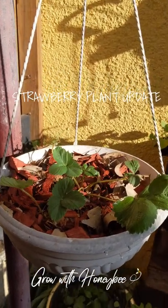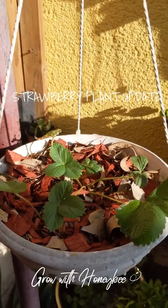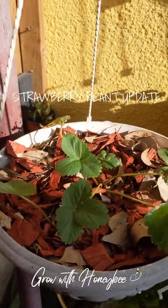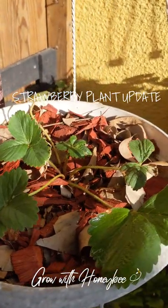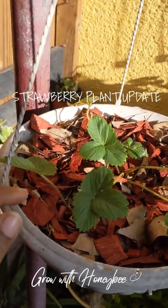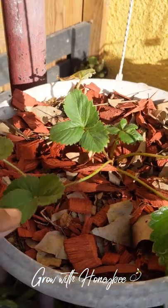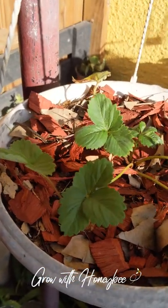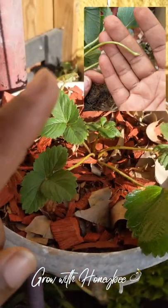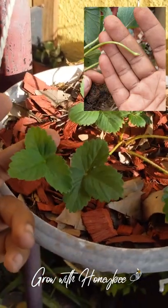Good morning, beautiful people! Happy Wednesday. I wanted to give an overdue strawberry update on this plant. There is also something I need to do with it this morning — separate the runner. The last time you saw this runner, it was this small, and I'll put a little video or picture of it up in the corner here. Now you can see it is a full-blown plant by itself.